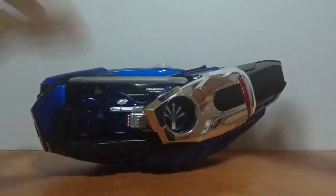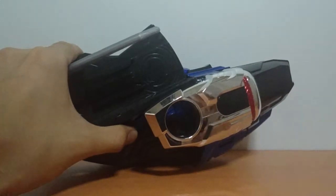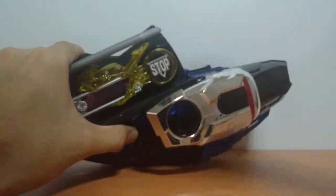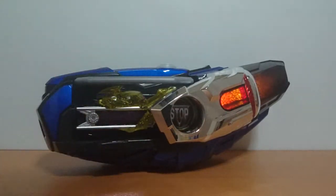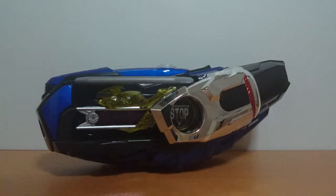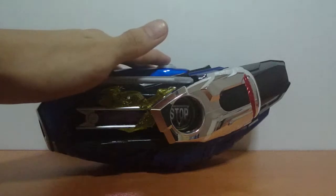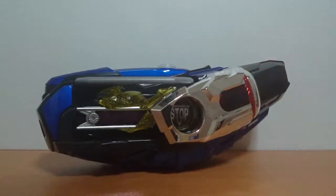Now for the Signal Tomare. You can see some paired LEDs to match Tomare's color. And for the final attack.